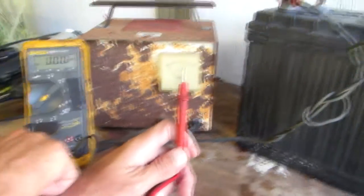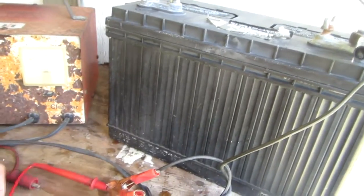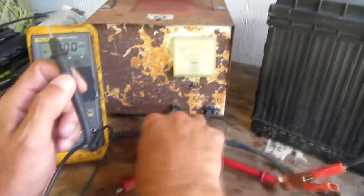One of these is labeled 300 milliamps, another one is labeled 10 amps. You have to know what your amperage is — if it's too high you'll burn up your meter.